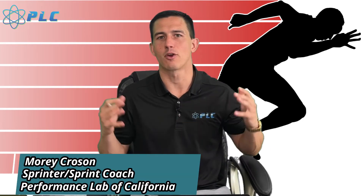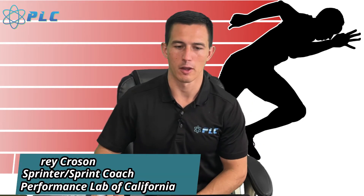Hey, what's up everyone, Morty Croson here, and we have a great topic for you today. We're going to be talking about everything that has to do with the shin angle, and we're going to start the video right now.